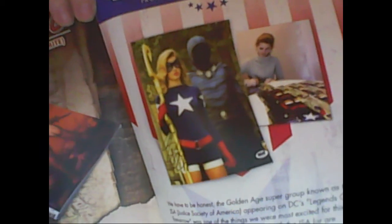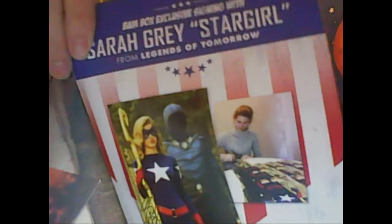And then the Red Sonja, which it looks like was the only version of that that you could get, which I'm perfectly happy with. And then Sarah Gray, which is Stargirl from Legends of Tomorrow, is the autograph. There it is. From Legends of Tomorrow — so that is the autograph. Looks like you had a chance of getting two versions, possibly.